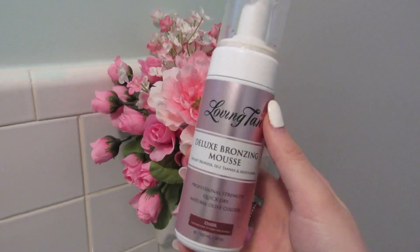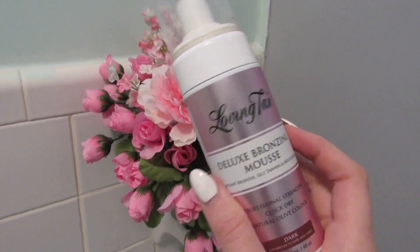I use the Loving Tan deluxe bronzing mousse. I've also used the 2-hour express, and I honestly think I like the 2-hour express better because it develops within two hours, which is really nice if you need to go out that day. With this mousse, you have to wait at least six hours for it to fully develop, which is fine — I just sleep in it.